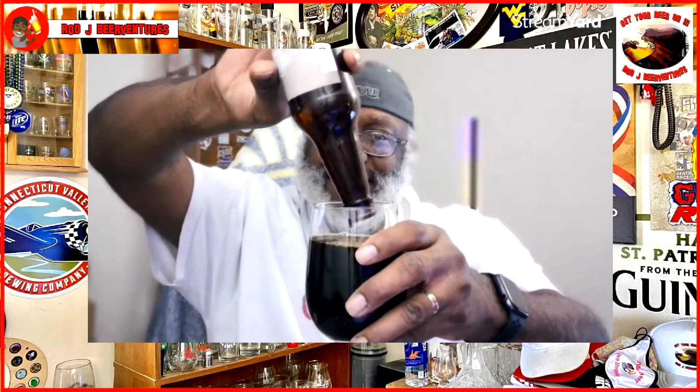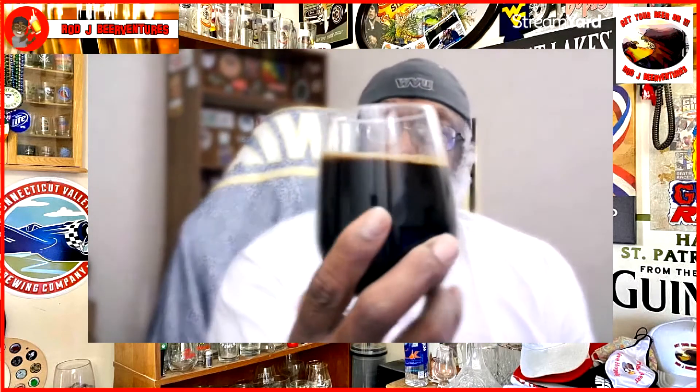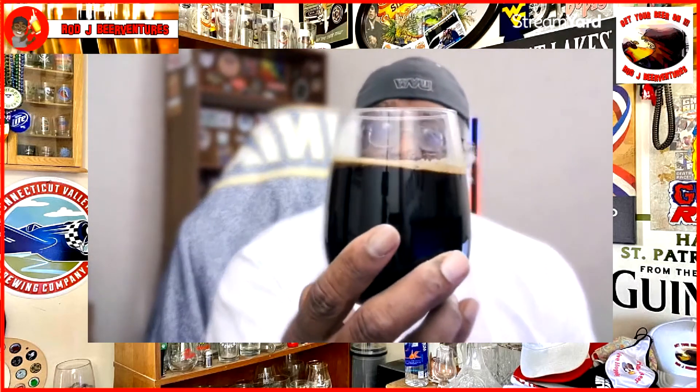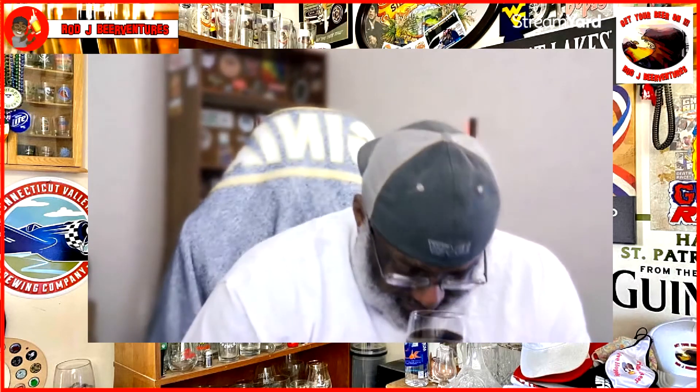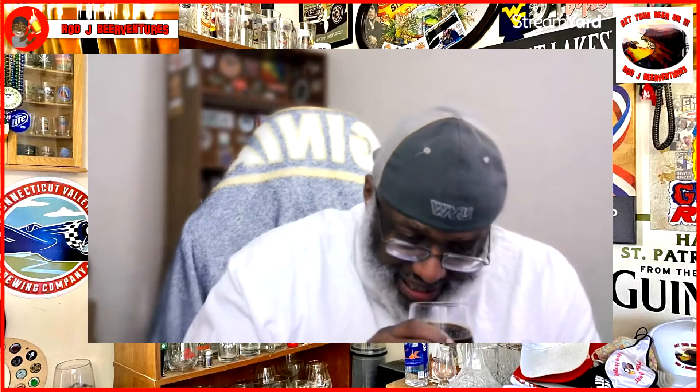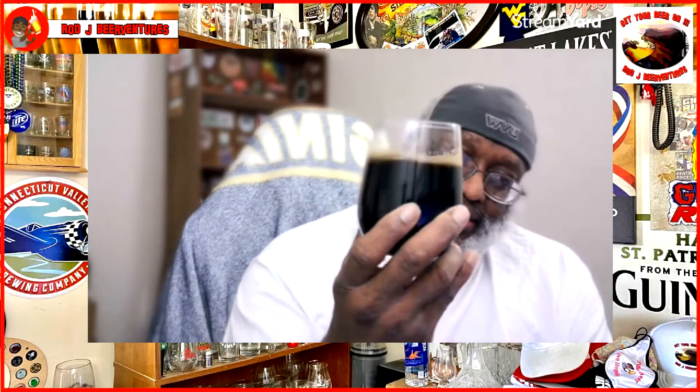We're not getting any head on that one — it starts to generate a little bit late, but obviously it's a stout with a dark color. Aroma-wise you get a nice play from the malt, you do pick up some woodiness, some booziness, and that bourbon type flavor. There's also a little bit of vanilla in there as well — comes out rather easily, very aromatic.